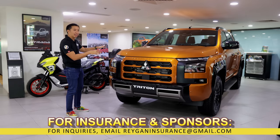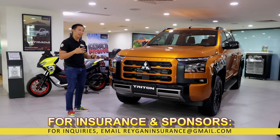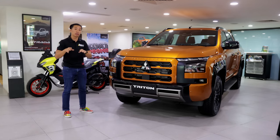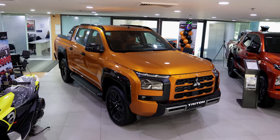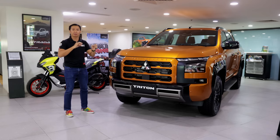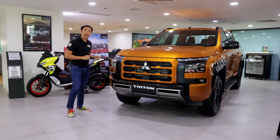This is still the Thailand-spec Mitsubishi Triton Athlete. It's not yet the final production model that will make it to our shores by January 2024. However, it would look practically the same when it arrives, except for some tiny changes in the bits and features of the Philippine-spec model versus what we have here.